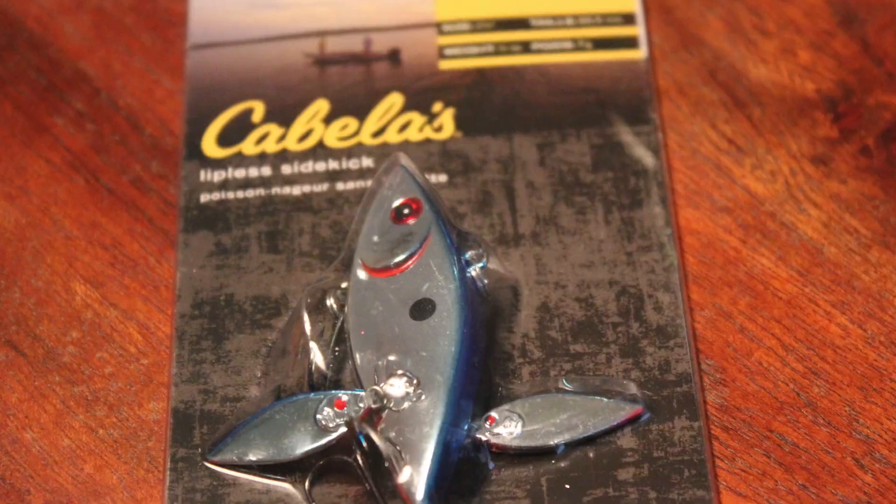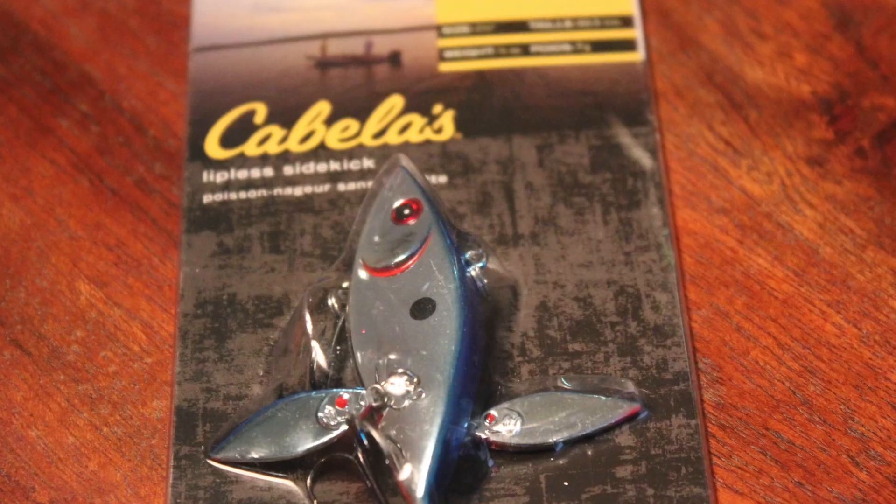I think the lure looks very interesting — let me show a picture of it right now. As you can tell by looking at that, there are actually two miniature rattle traps, or miniature lipless crankbaits, coming out from the main body. That looks really cool and it's supposed to look like a school of fish swimming. The only question I have is: is it actually going to work? Is it going to swim side to side like a lipless crankbait should? Today I'll test the hook-up ratio and see if those mini crankbaits get in the way.